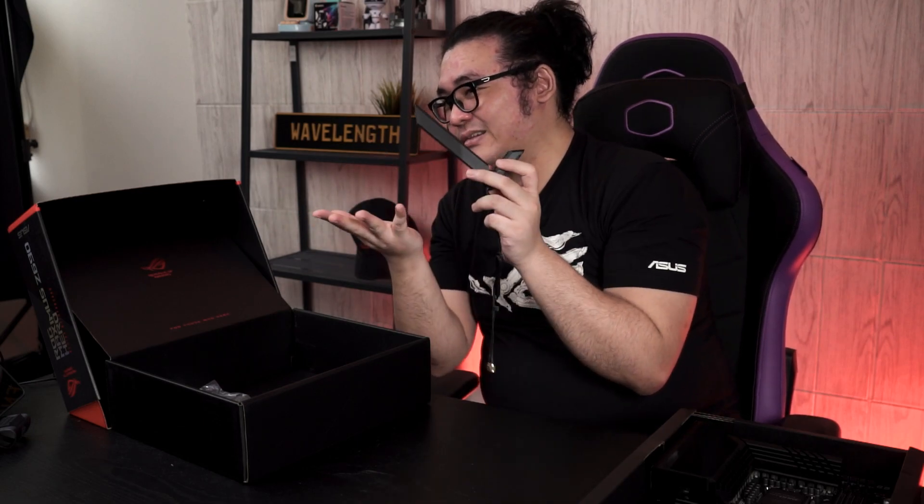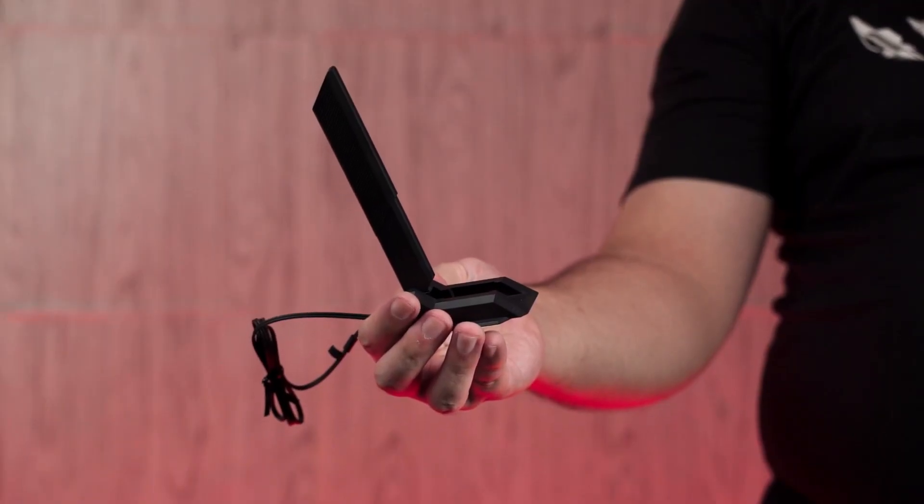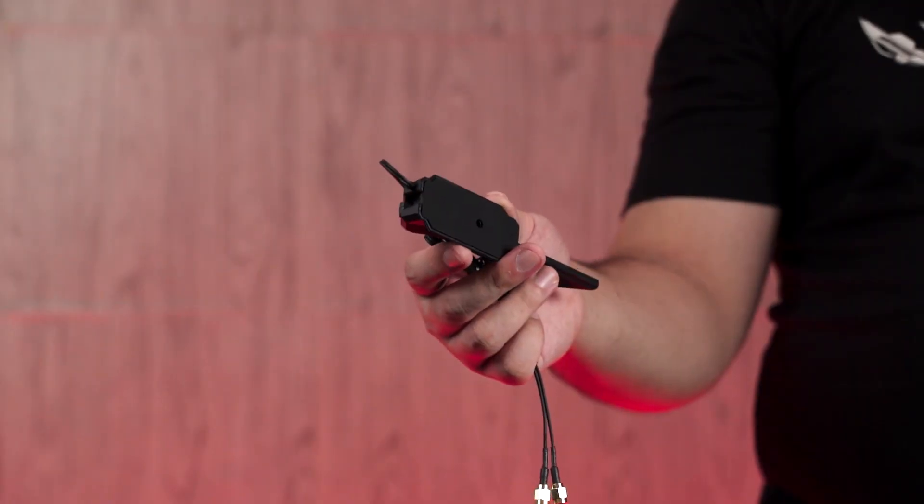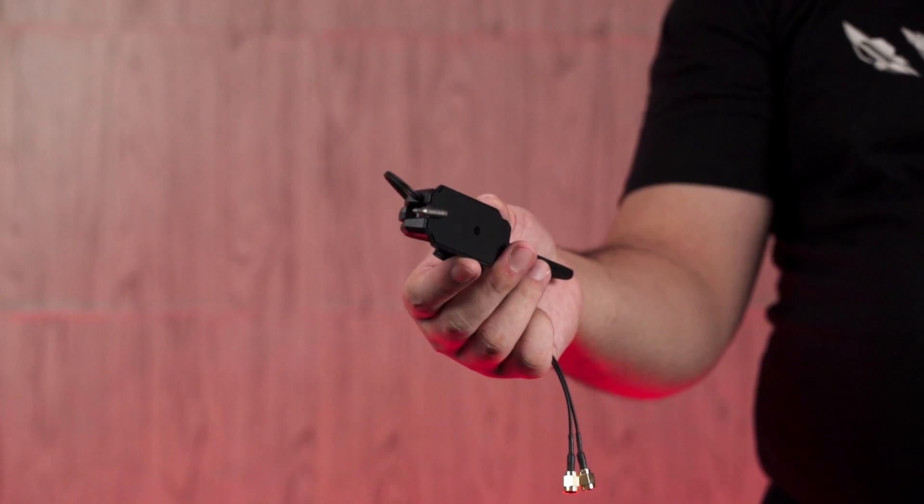This is something I've been waiting for a very long time. Since ASUS decided to change their wireless antenna to a non-magnetic design I've been pretty upset about it, and finally this time it's back — and it's magnetic. It's very simple: easy to open up, fold it back, and with a magnetic base you can just stick it on your case or any metal surface around your desk. Very convenient.